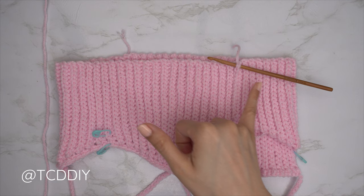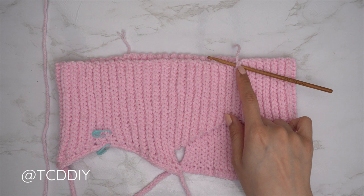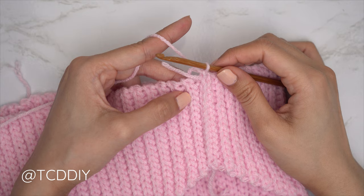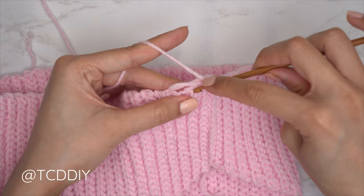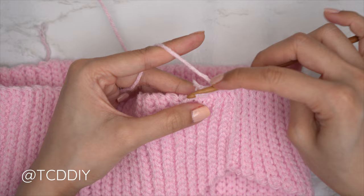Now we start the bottom. Make sure your work is flipped right side out with the side seam along the outside. Insert your hook into the last side seam along the bottom, insert your yarn, pull through, do a chain up of one to secure. Put one single crochet into every side row — find that top loop, insert your hook, and single crochet all the way around.